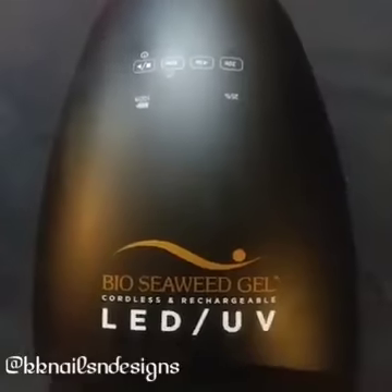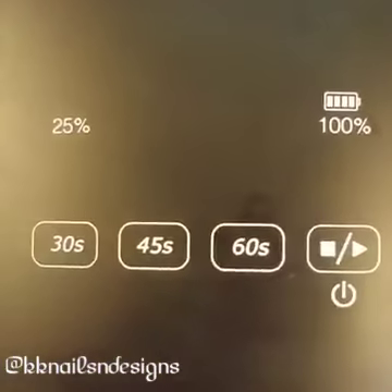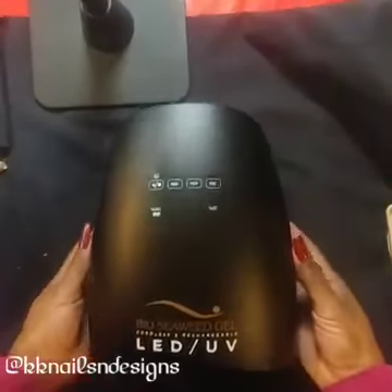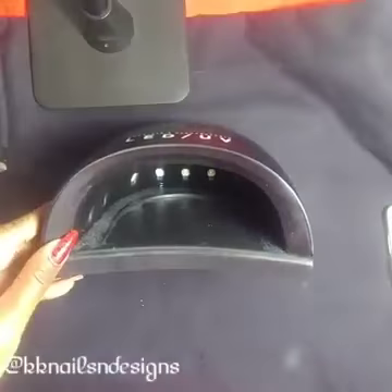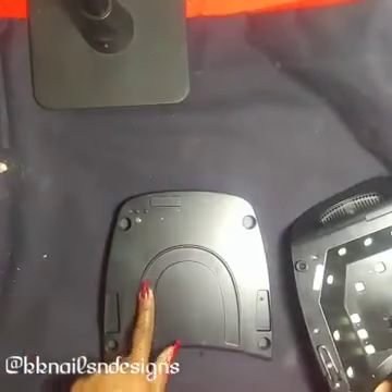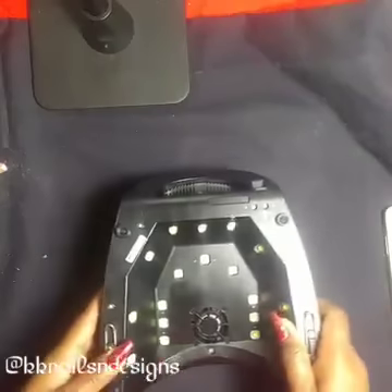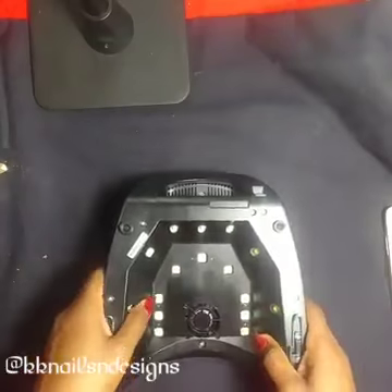So now let's go in for a closer look. These soft touch buttons are not raised but are just touch sensitive, and the charging dots you will see later when I plug it in. You can see there's plenty of room for both the hand and the feet if you want gel on your toes. This U-shape here is where you want to place the hand or the foot so that the curing is 100% where these lamps actually beam down to. So you want to make sure you place your hand right where that is.